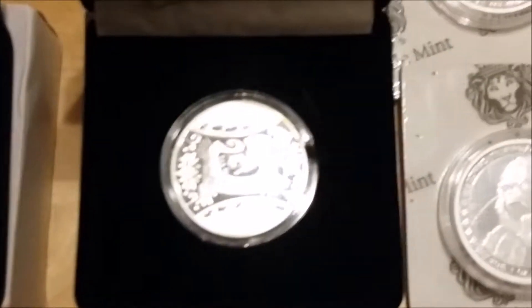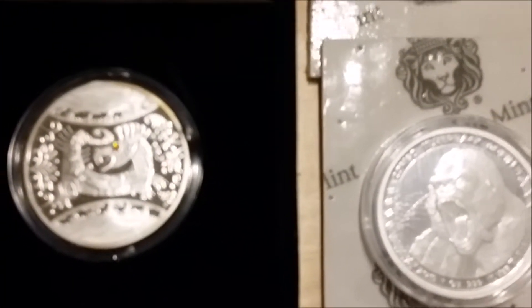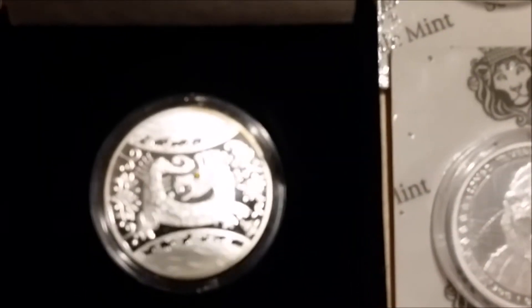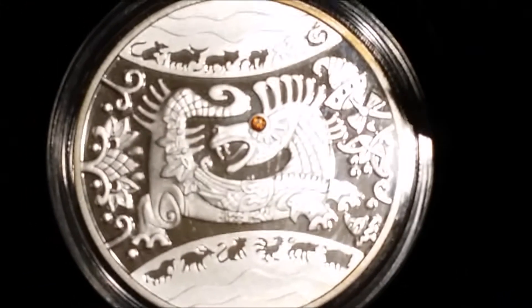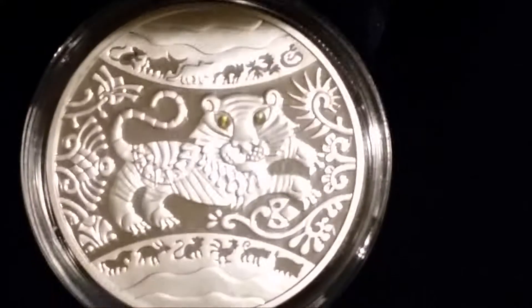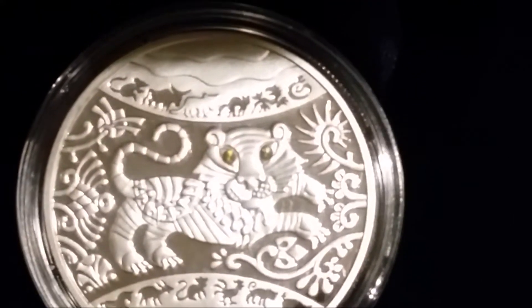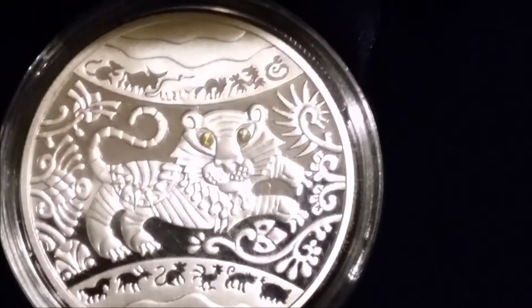I showed a video of my dragons the other day. These are obviously the Ukraine lunas with gemstones for the eyes — very nice coins.